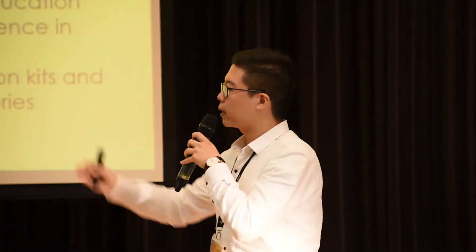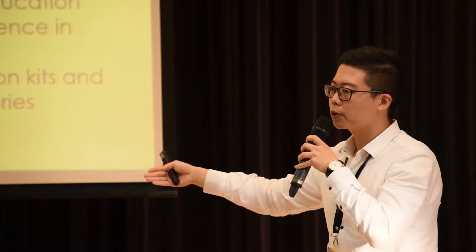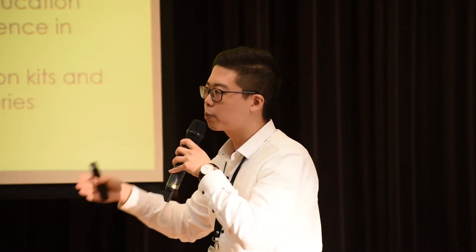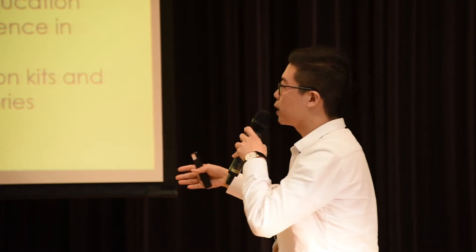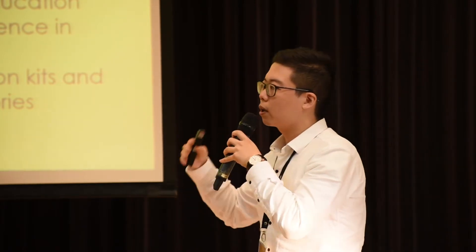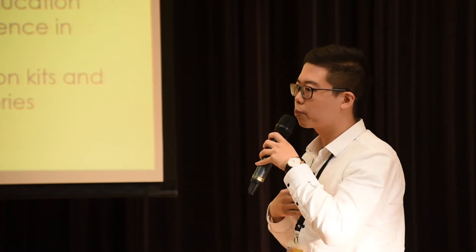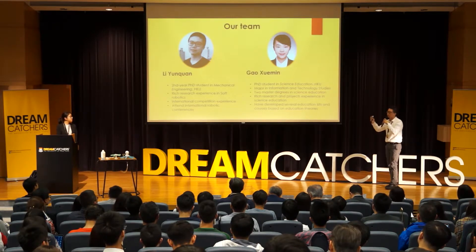As for the team, my teammate is Xue Ming — a year-one PhD student in science education at HKU. Before that, she already obtained two master's degrees in science education and has rich experience and professional knowledge in course design. I am a year-two PhD student in mechanical engineering at HKU. I have been making soft robots for more than two years, won second prize in an international soft robot competition, and have presented at international robotics conferences.